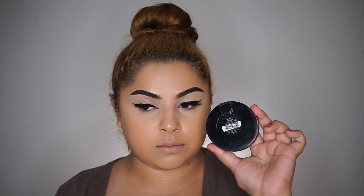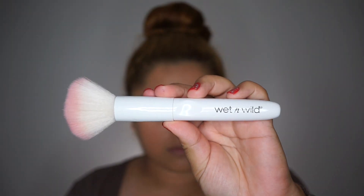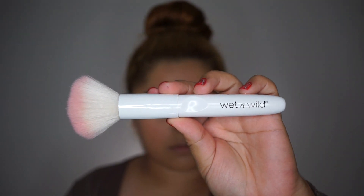Then to set my whole face, I'm taking the LA Girl Pro Face in the shade Creamy Beige and I'm applying that with a Wet n Wild powder brush.